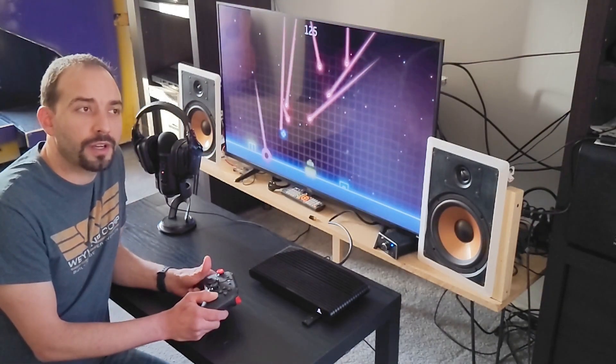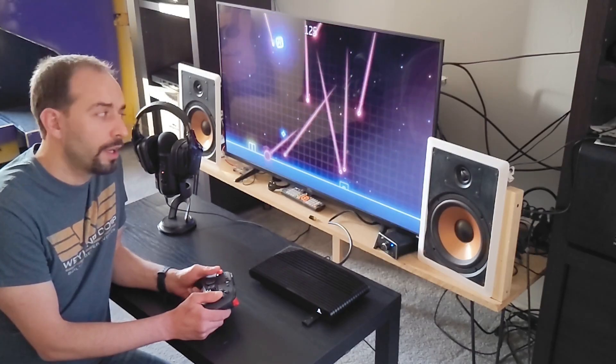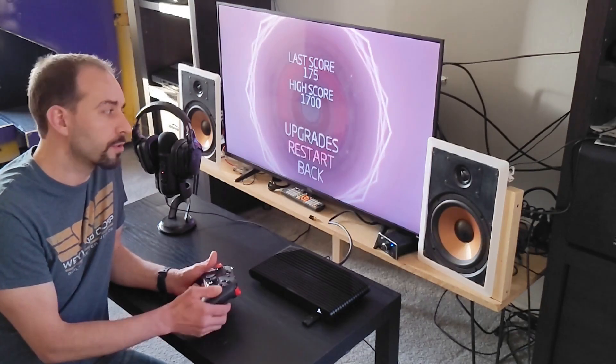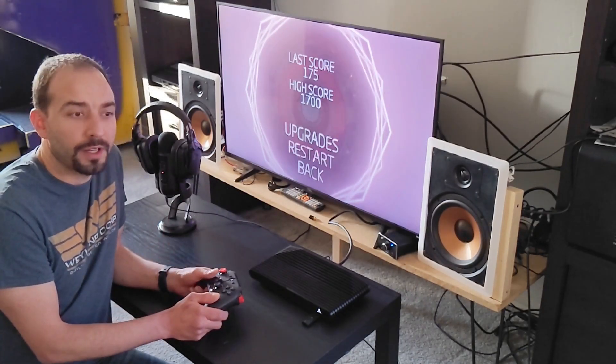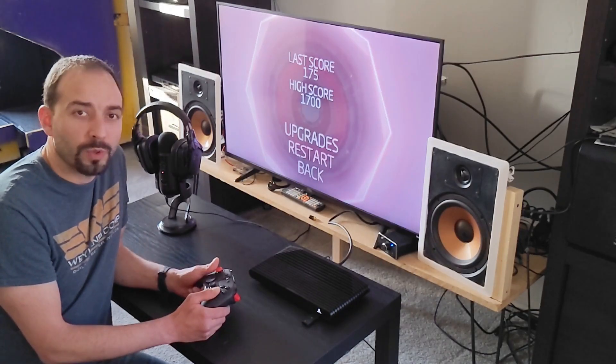So that concludes our test. The Atari VCS is intelligent enough to know that you plugged in a pair of wireless headphones and that it should send the audio to those. When disconnected, it switches back to the TV, and again when you plug it back in during gameplay you are able to use your wireless headphones.